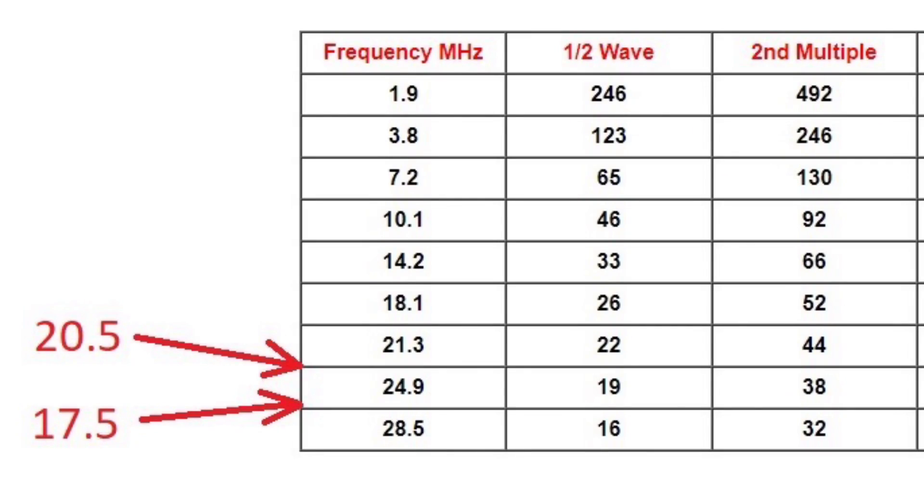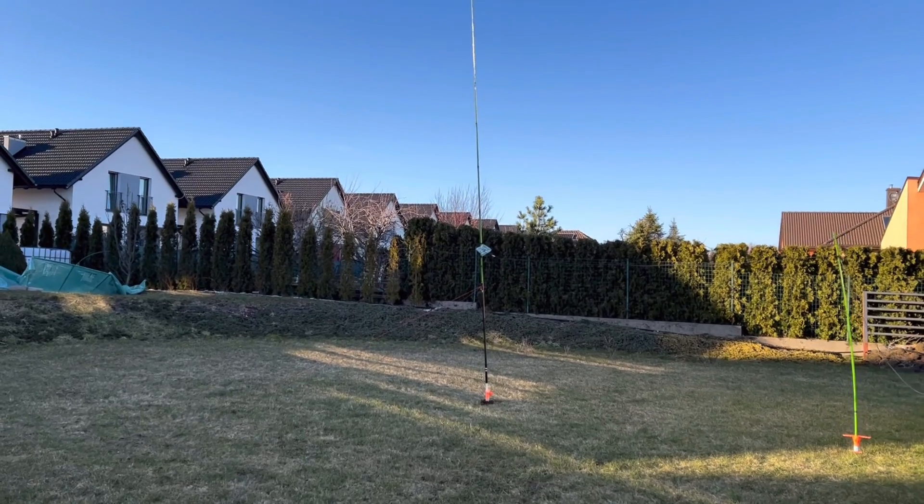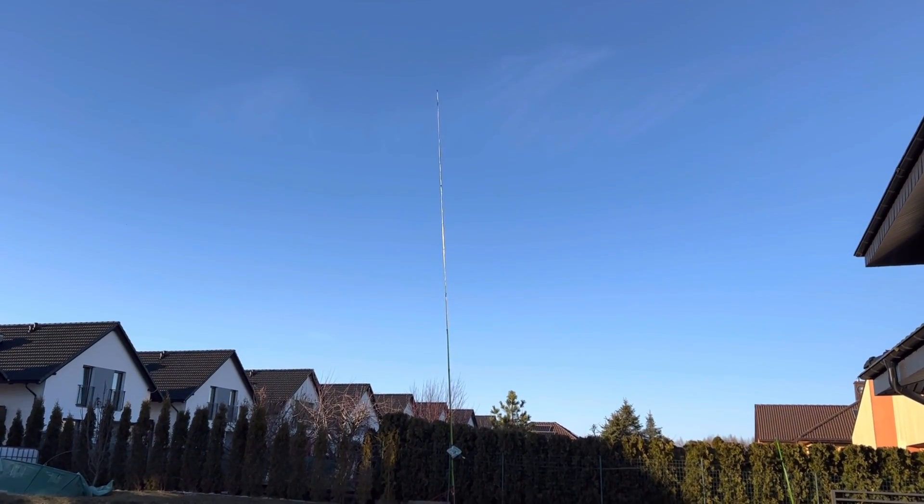My thoughts on this: the upper element was 17.5 feet or 5.33 meters, and the lower element was 3 feet or roughly a meter. Both of those lengths I came up with because they were non-resonant lengths, kind of similar to what you do with a random wire antenna. I originally built the first prototype in Poland and put it up well away from water, and I used a 9-to-1 Un-Un. The 9-to-1 Un-Un got the SWR down low enough where I could tune it.